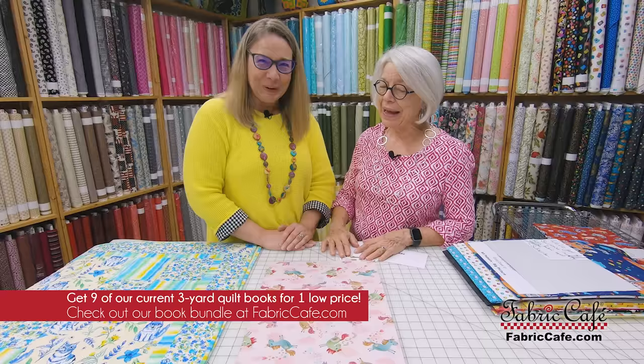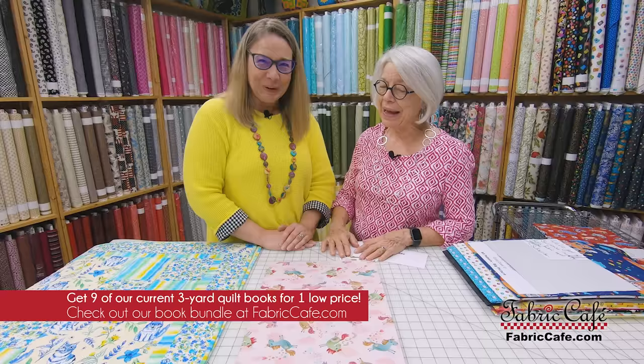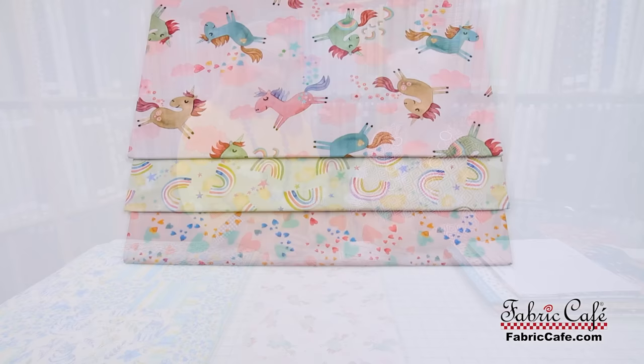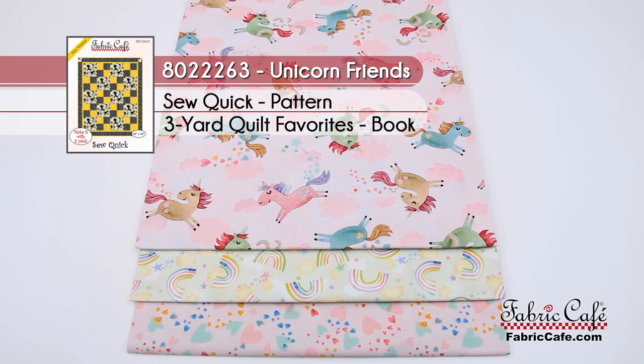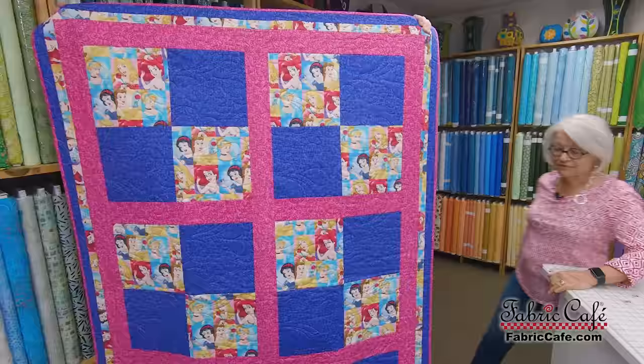Can I pretend I'm a little girl and we can make that for me? I think that is precious. I'll have to find a little girl and make it for her — it is darling. The kit information on this one is 8022263. It is called Unicorn Friends, and once again it is our Sew Quick pattern. It's available as an individual pattern or also in our Quilt Favorites book.